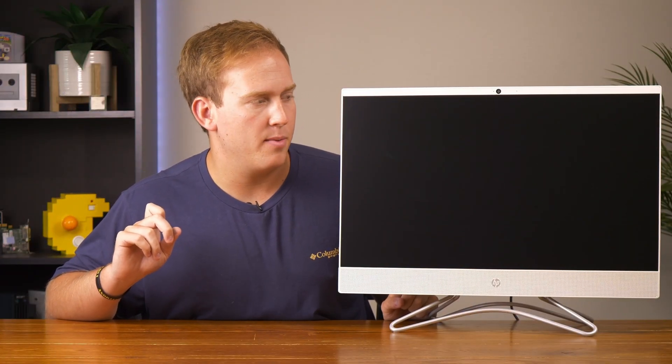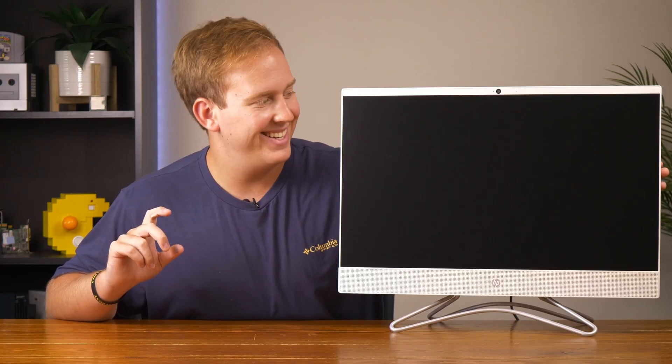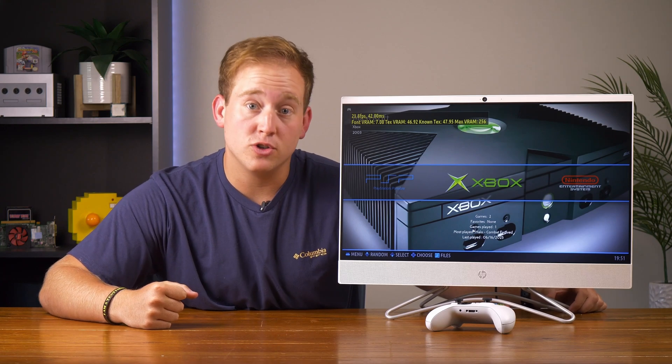Wait — I did just remember that earlier I heard a disc spin up in this thing, but I never opened it up to see what it was. So let's see what our free disc is. Dude — Ozzy Osbourne, Blizzard of Oz! And just like that, we have Batocera and several games installed on the hard drive.